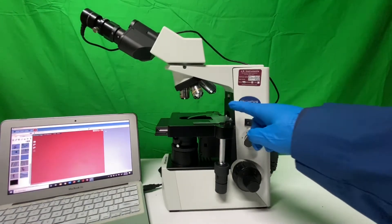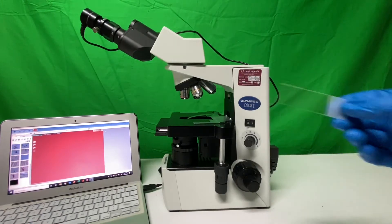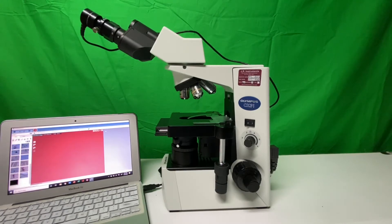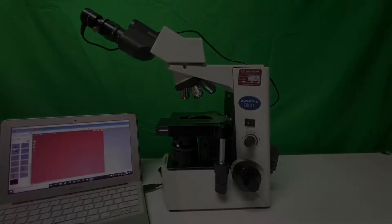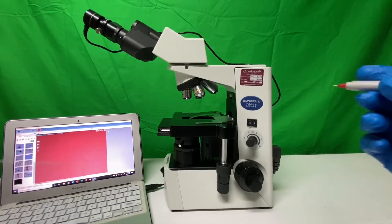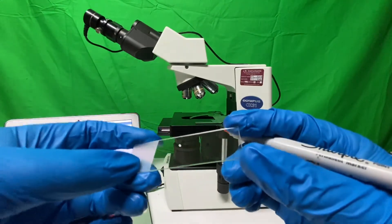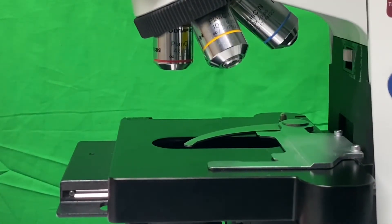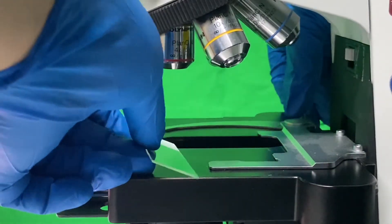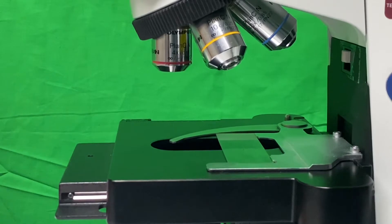The next step is to learn how to load our slide using our stage clip. We've brought some slides and will use them to start focusing and testing everything out. In this case, I'm drawing a plus sign on the slide so we can observe it under the scope. To load the slide, open up the stage clip carefully so you don't chip the slide, gently slide it in, and close the clip back up. You'll now be able to shift the slide back and forth and up and down.